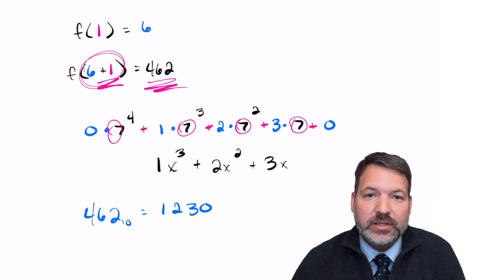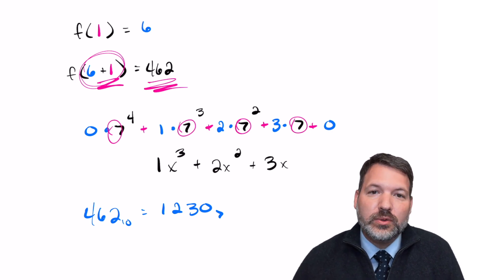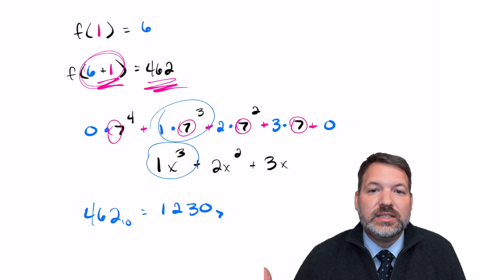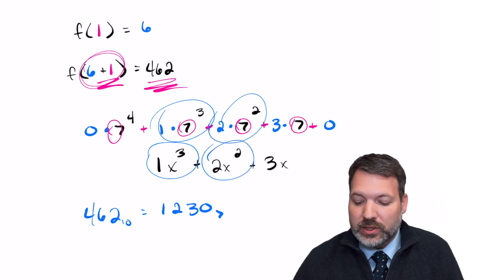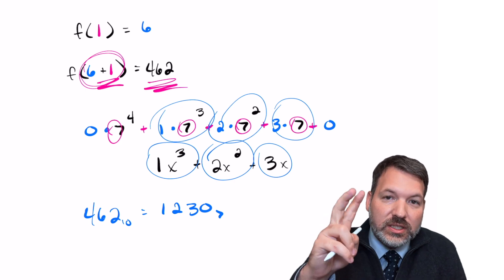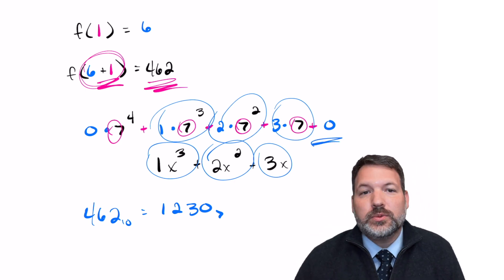462 in base 10 expressed as base 7 is 1230 — but in base 7, that 1 represents the 7³ place, the 2 is the 7² place, the 3 is the 7¹ place, and we have no units. There are lots of similarities between polynomials and number base systems.